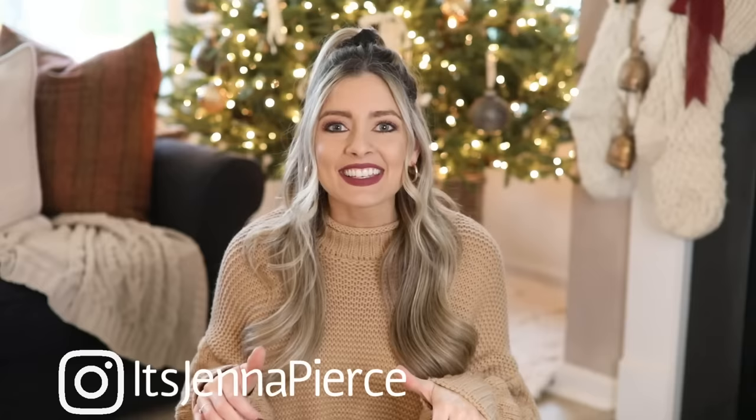Hey everyone, it's Jenna. Welcome or welcome back to my channel. In today's video, we are just going to do a really casual Christmas prep with me. It is so dreary, cold, and rainy out, so I figured it would be a perfect day to just stay inside, get cozy.